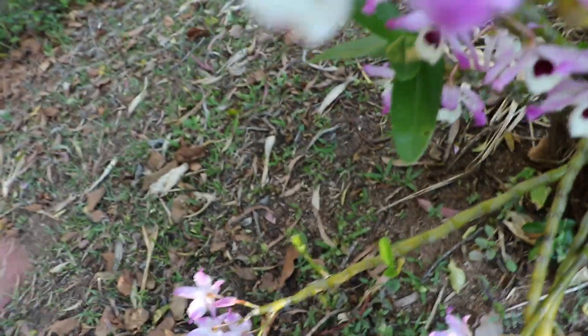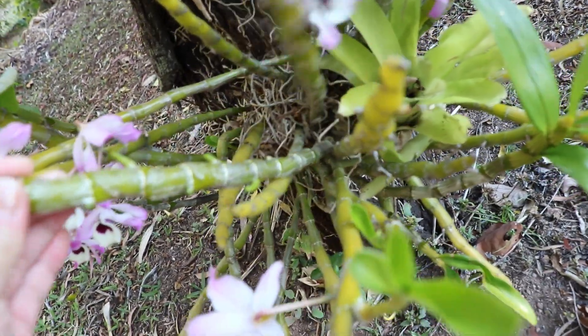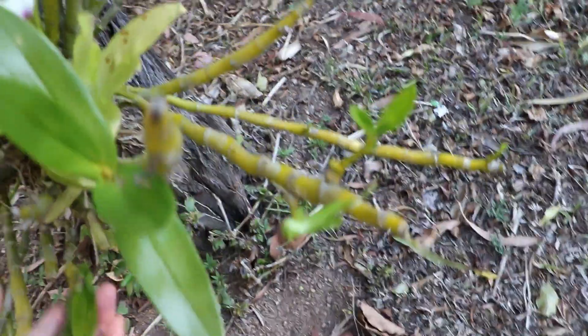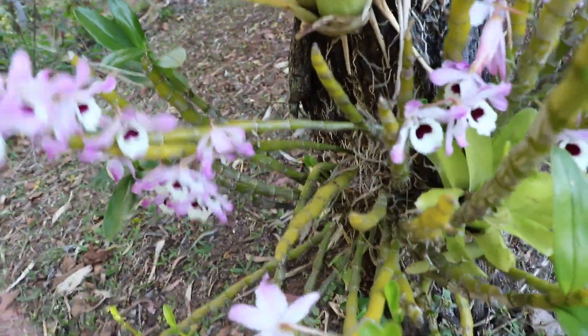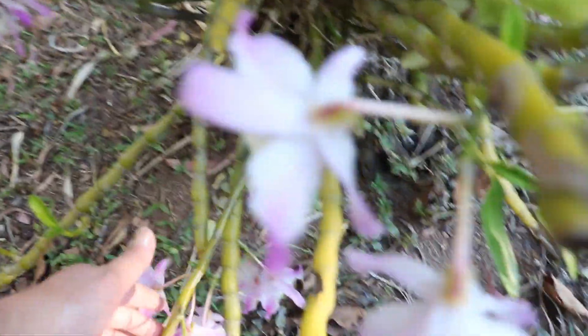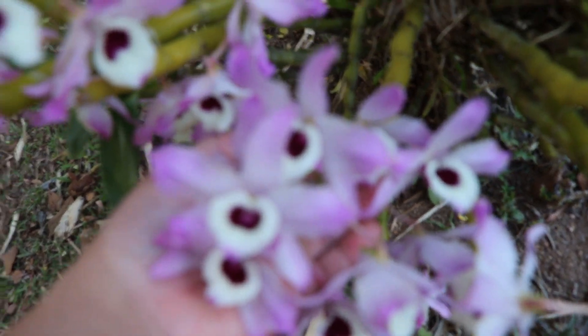Less leaves but pretty good — that's how they are. If you're a real beginner and you want to collect orchids, I would really recommend you this Dendrobium orchid. It's a very very hardy plant — know the basics and you'll be alright, you don't have to worry about them.